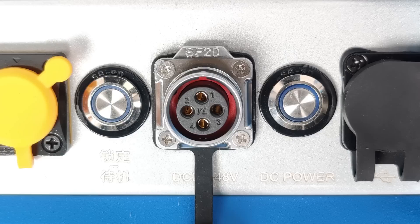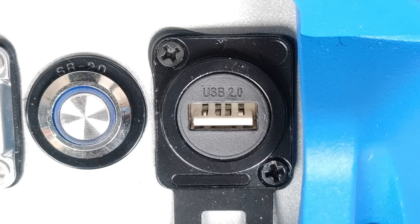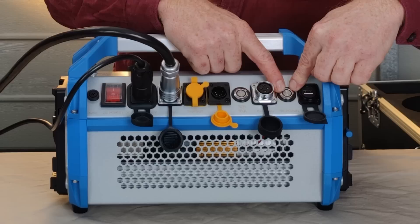This port here is 36 to 48 volts — that's for running the light at full power off a battery pack, though I don't have anything to test that port with. Over here is your USB port, which is for firmware updates.